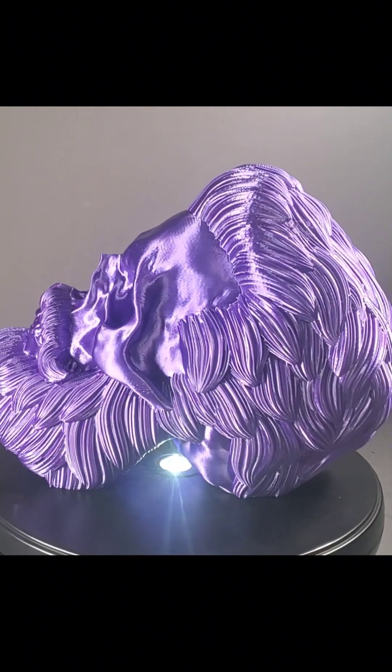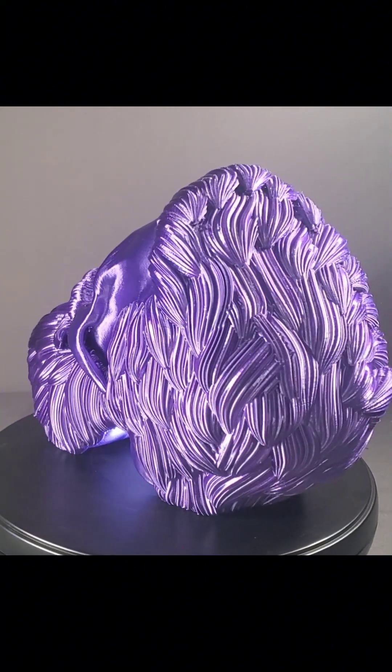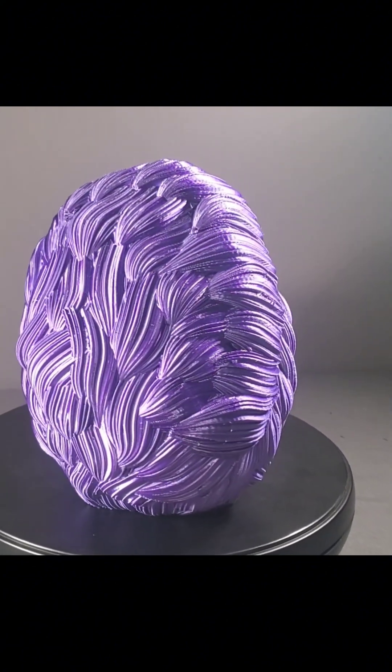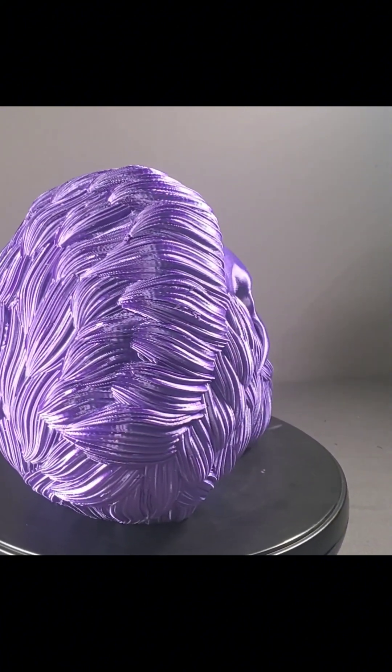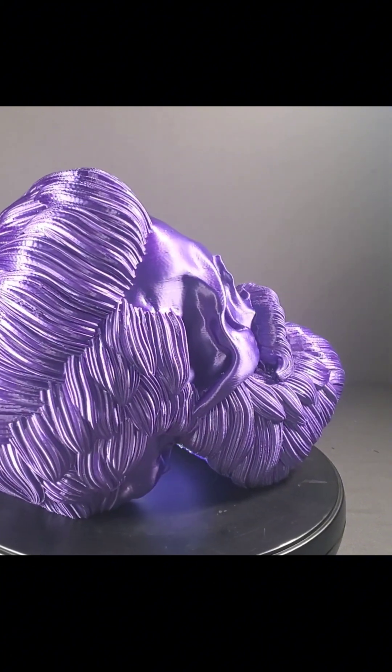We've got to do the base next, and when the base is done printing — that'll be about four hours — we will be able to attach the two. This will stand upright and it will get a hat placed on it. It's going to be a hat display.